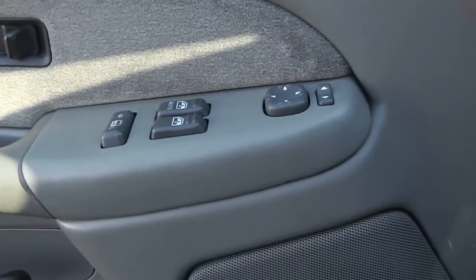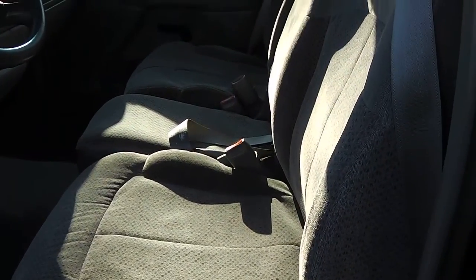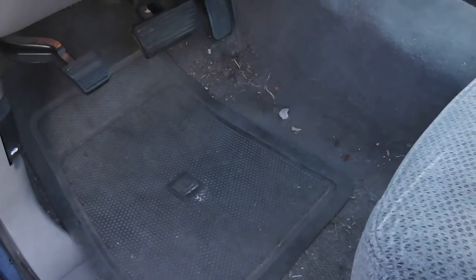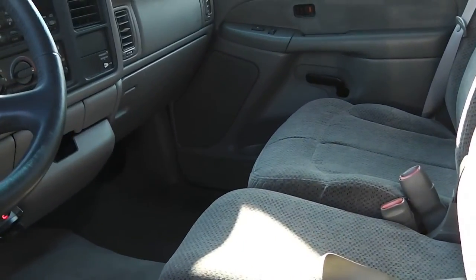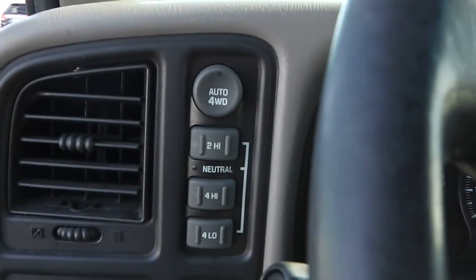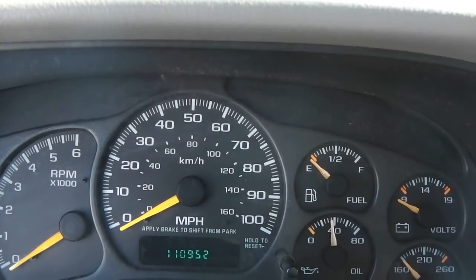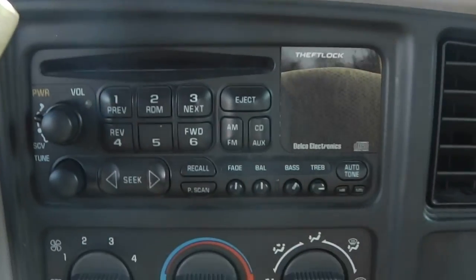Inside you've got power windows, power locks, and power mirrors. It has a cloth interior — the seats aren't ripped up or stained. This looks like everyday normal wear and tear. It is dirty; we just got it in on trade and we'll get it all cleaned up for you. The push-button four-wheel drive is here. Mileage is 110,952, and it's got the CD player.